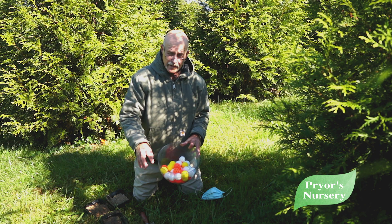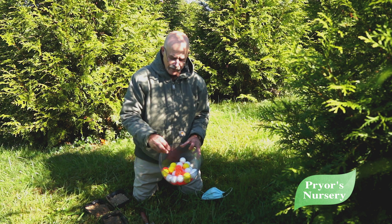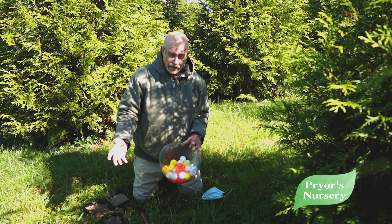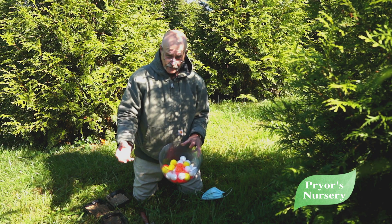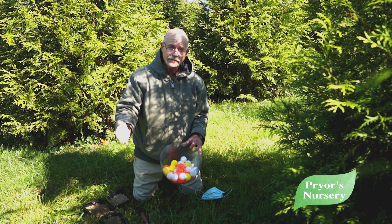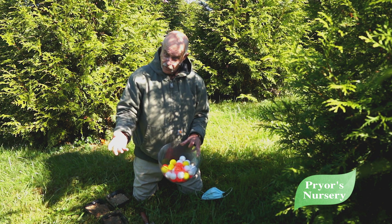The pore space in the soil cannot be completely filled by water. We need air, or we have a lack-of-air situation which causes root rot. The anaerobic situation is what makes soils gray and gives that sour smell and causes rot to occur.